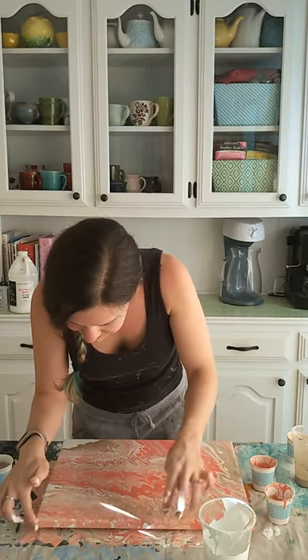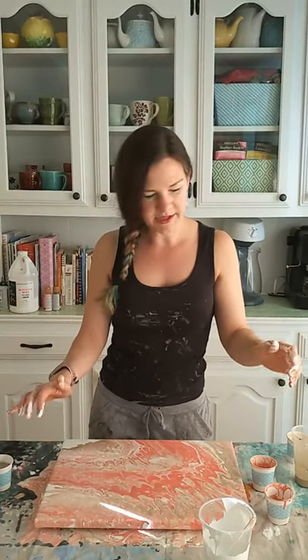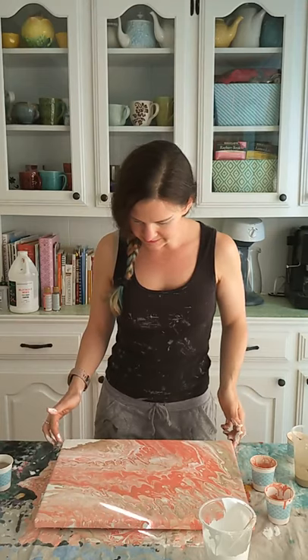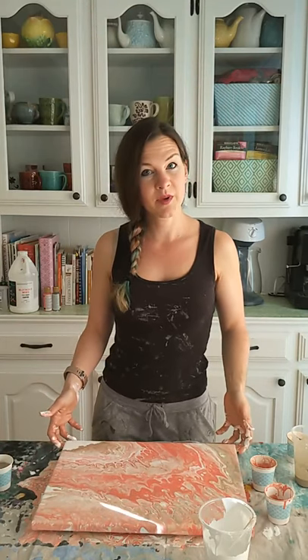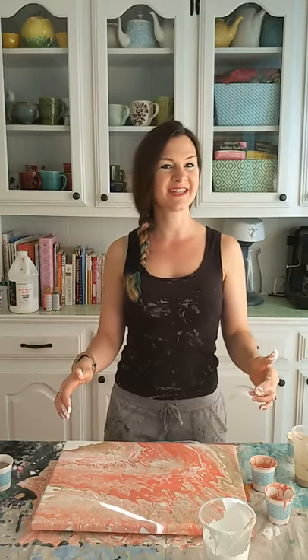And there we go. Now I'm going to do a little painting in a minute with what's left over. I'll post the finished picture once it dries. Thanks so much for watching. I hope you're having a great day. Bye.